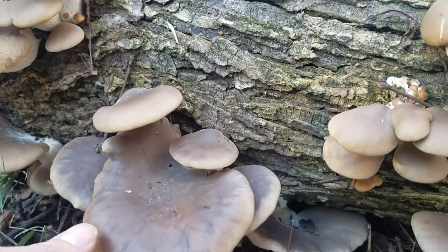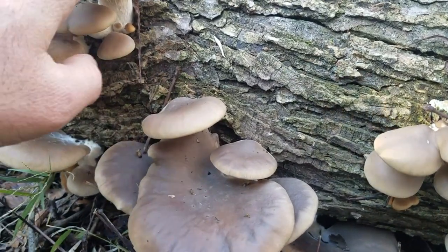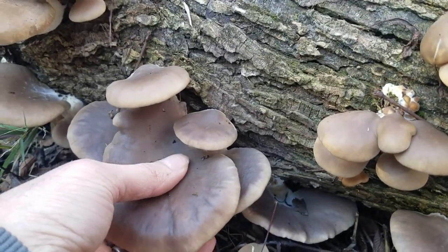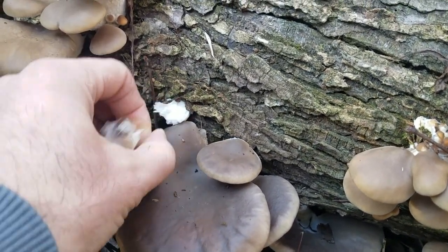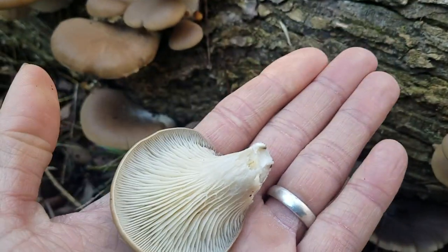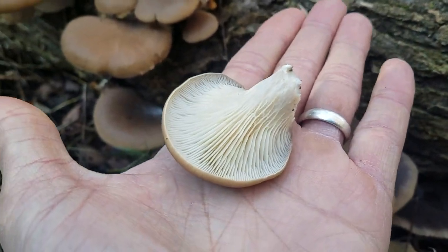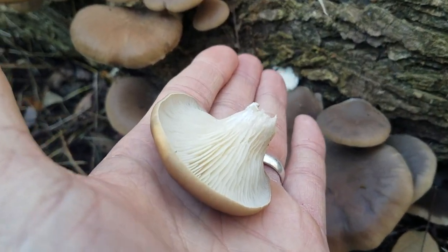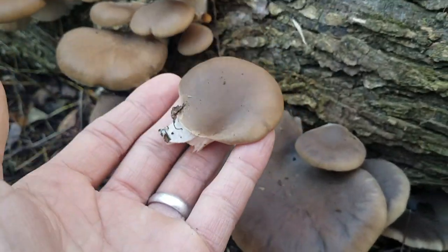I've heard people refer to them as winter oysters, because here we are in December and these things are still popping. I'm just going to grab a few of these — I don't even have a knife with me, so I'm just going to try and tear them. They look pretty good on the bottom. Notice how on the underside they have gills that kind of go down a ways on the stem. That's another identifying characteristic for an oyster mushroom.